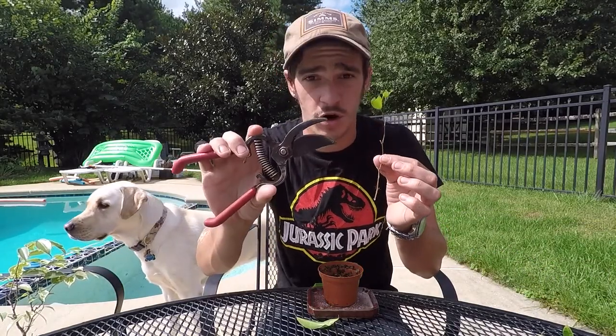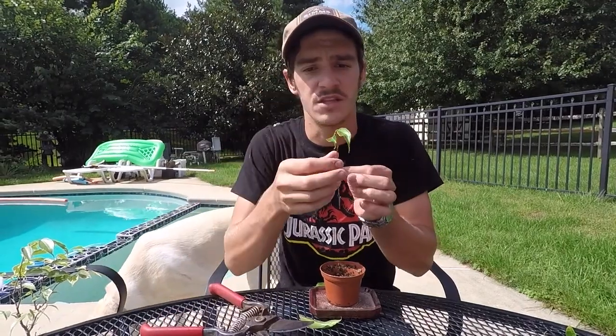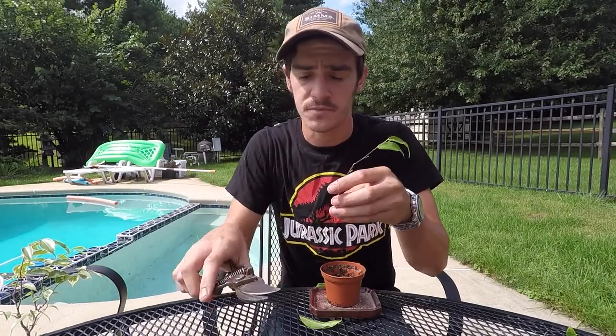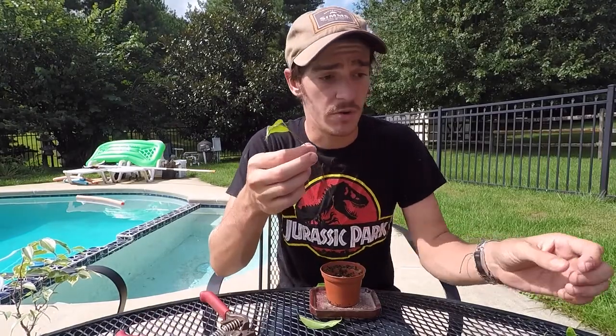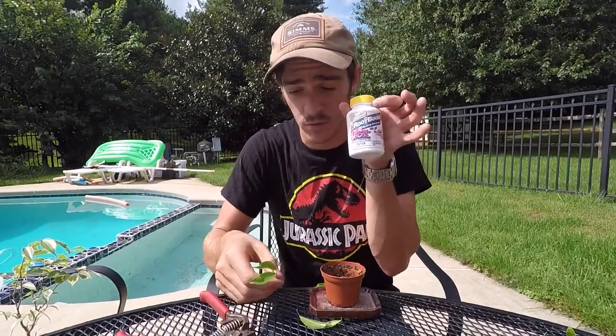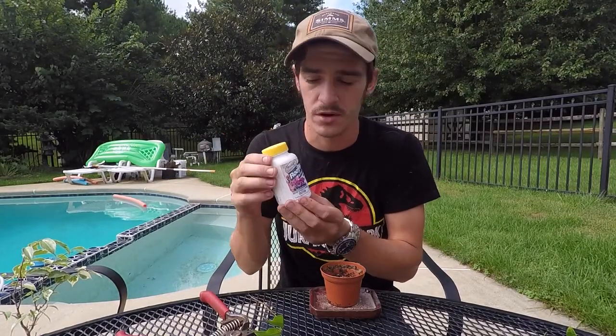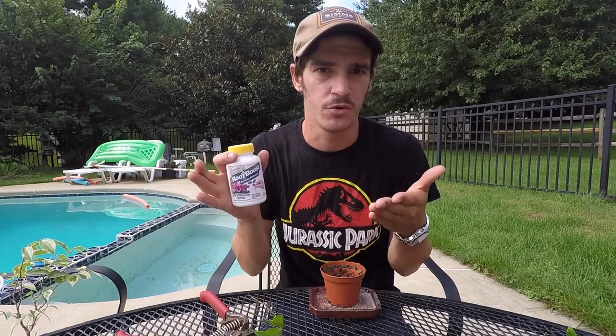Remembering to use nice sharp pruners. I'm actually going to leave these two because they're pretty small. I'm going to make one more clean cut at a 45 degree angle, making it nice and clean. Then I'm going to take a rooting hormone — at any department store or home goods store will most likely have some sort of a rooting compound.